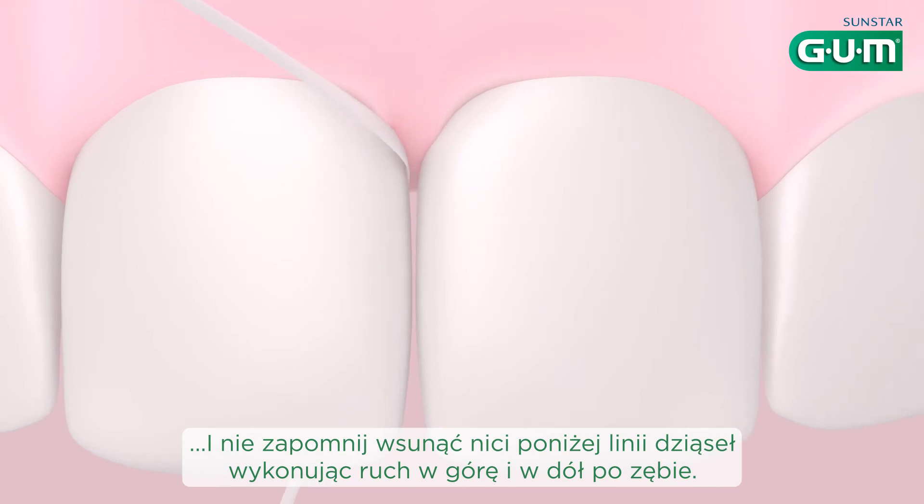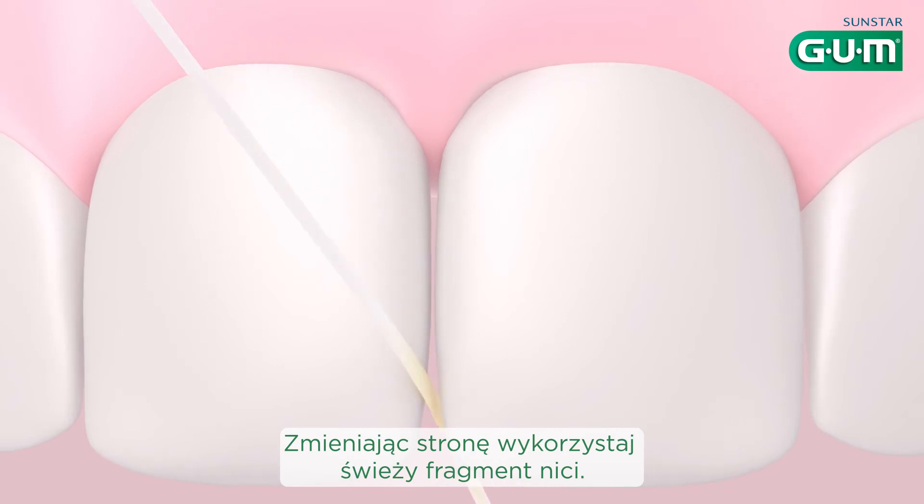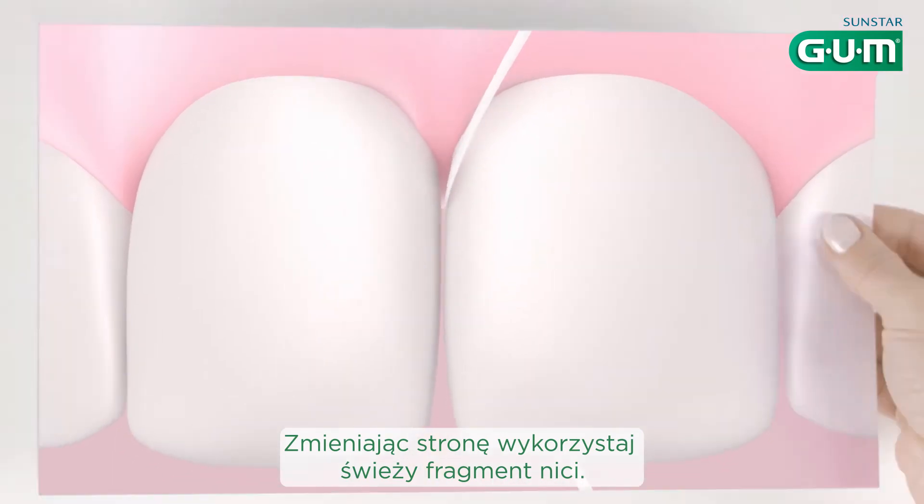Don't forget to floss just under the gum line using an up and down motion. When changing sides, make sure to use a clean section of floss.